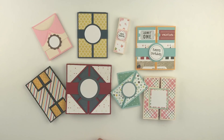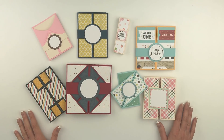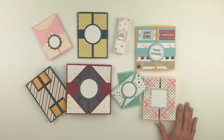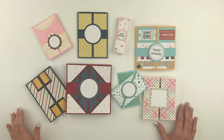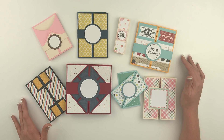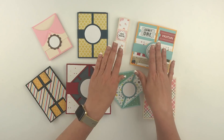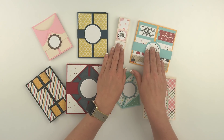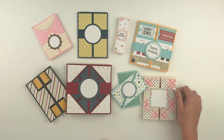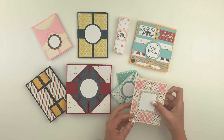Hi everyone, Lori Whitlock here. I wanted to give you a quick view of all these cute cards that come in my fancy fold card bundle in my SVG shop. All of these designs are also available at the Silhouette Design Store, but I wanted to give you a little bit closer view of each of these cards so you can see how they fold. I'm not going to do a full tutorial on all of them.